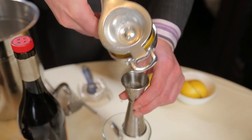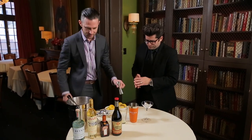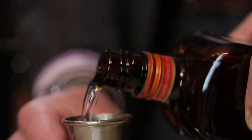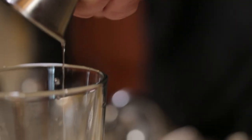So here we go. That's your three-quarters of an ounce. Then we're going to use three-quarters of an ounce of triple sec — this adds the sweetness to the cocktail. That Cointreau right there, you can smell it; it's got that orangey liqueur.